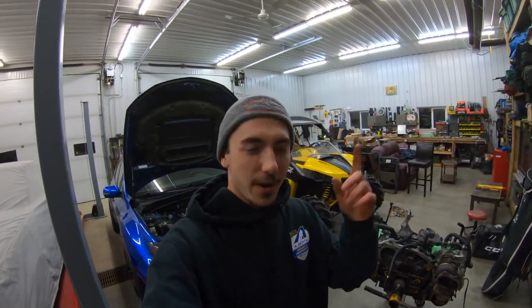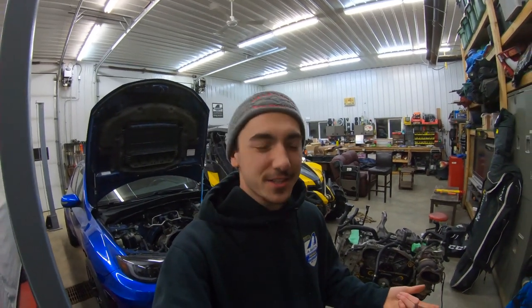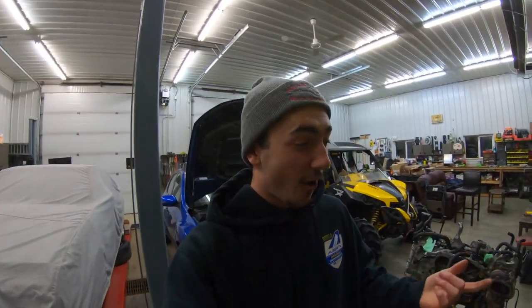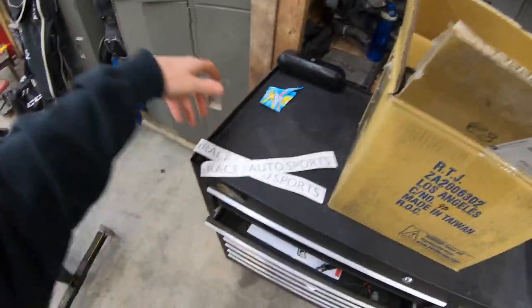I think I said it in my first video when I put coils on my STI — they had a bag of candy in that box too, that's where I got my coils from. It is honestly hilarious. iRace Autosports guys, they're hooking me up on the Subaru build, giving me some pretty good deals on parts and stuff, so check them out.